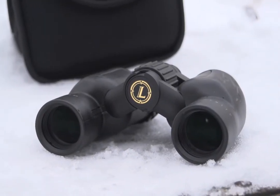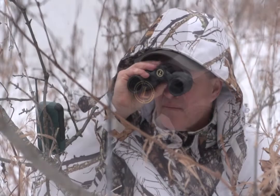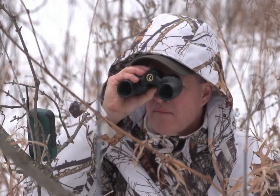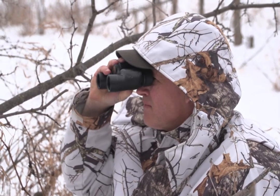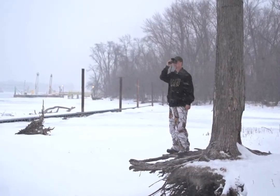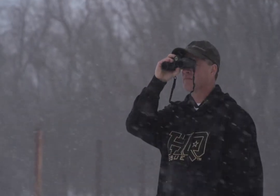See it all up close and personal. Take a look through these Yosemite binoculars from Leupold and see the difference. Get a close look at birds, wild game, and scenery. These binoculars deliver it all in sharp clarity, with 10x magnification so you won't miss a detail.